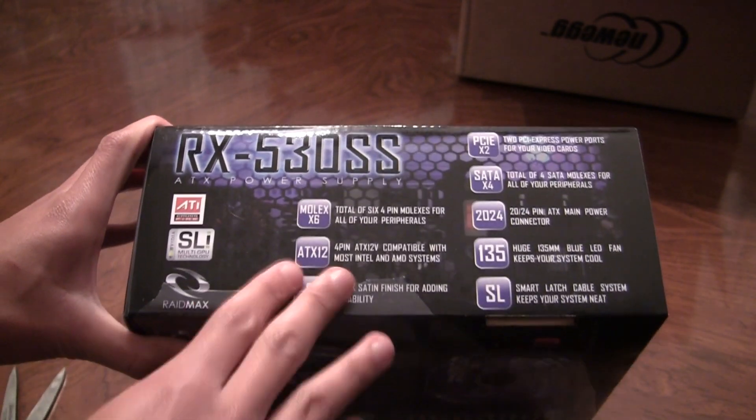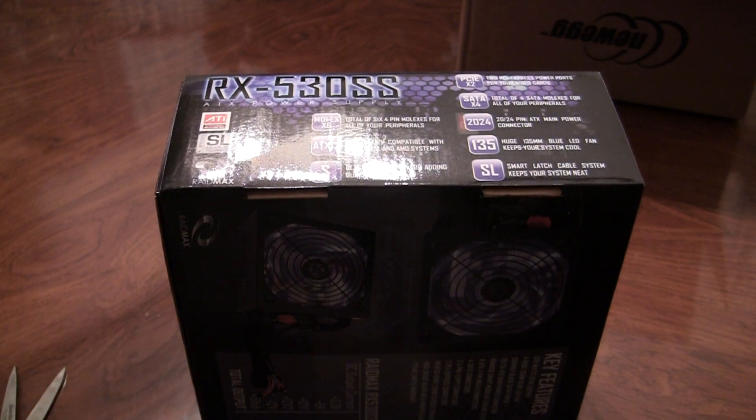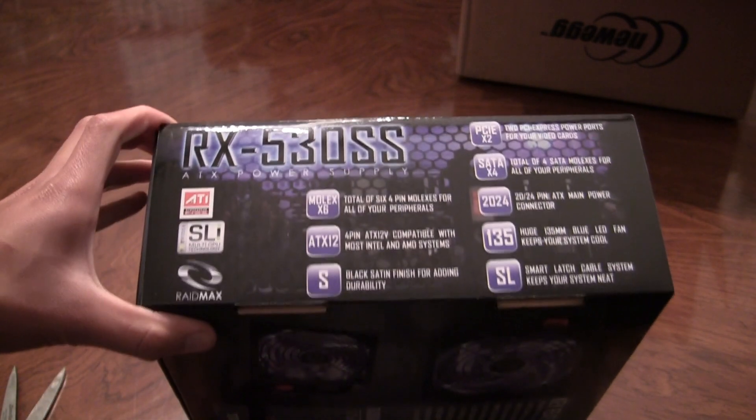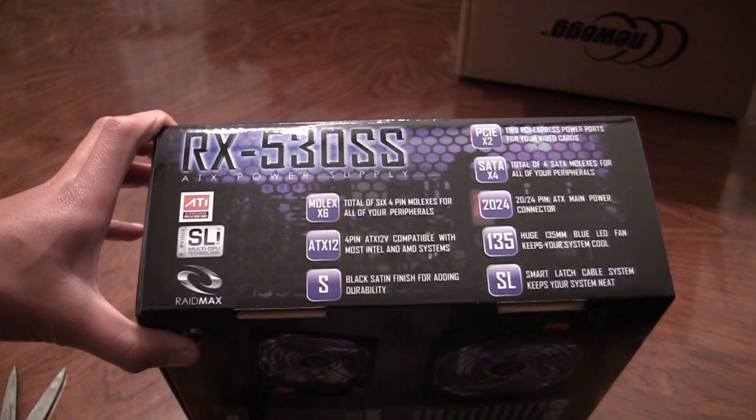I'm not too familiar with this company, but it had good reviews on Newegg.com and it was pretty cheap — it was like 40 bucks — so I might as well get it.